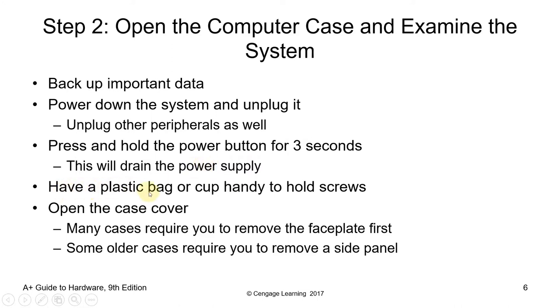Have a plastic bag or cup handy to hold screws — I recommend using a magnet to hold screws together. Then open the case cover or chassis. Many cases require you to remove the face plate before you can remove the side panel. Some older cases require you to remove the side panel differently. This will totally depend on the type of chassis you have in your work area.